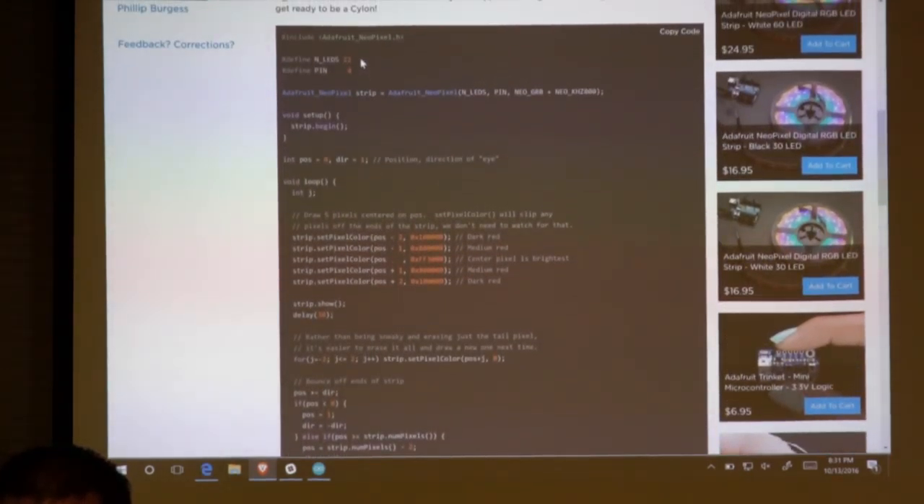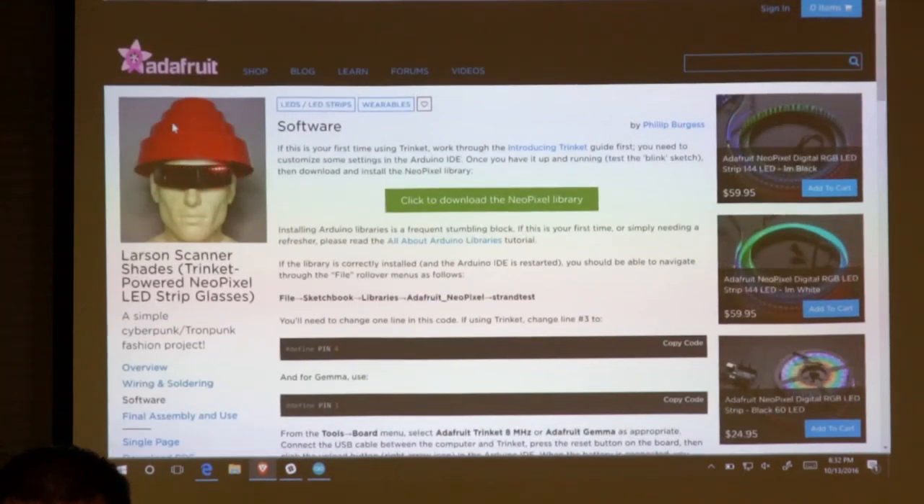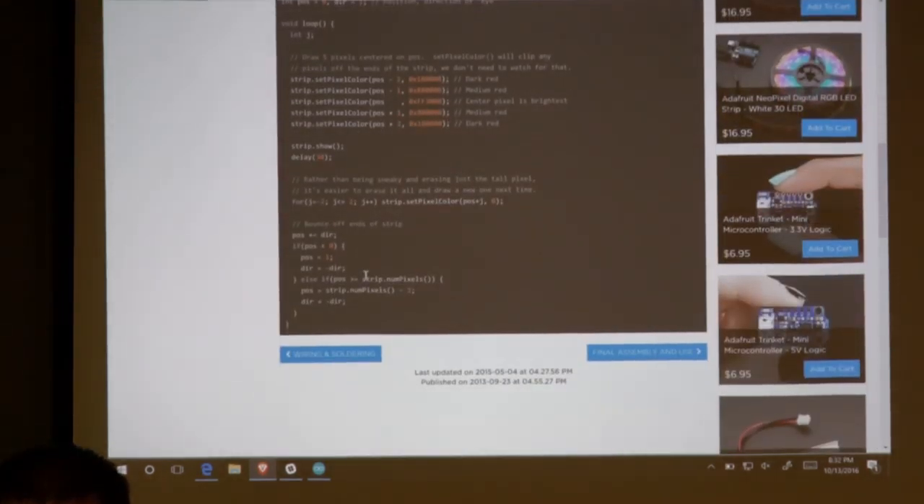Here's the code — the entire code that you need to make yours work. You just need to make sure you set the number of LEDs. Nate said 28, so make sure you change this from 22 to 28. Make sure you change the pin to whatever pin you're wiring it into, and then you can leave everything else exactly the way it is. Or customize it — theirs is red, if you want to make it a different color just change these here. They're just hex colors. It works just fine. It's a great giveaway!